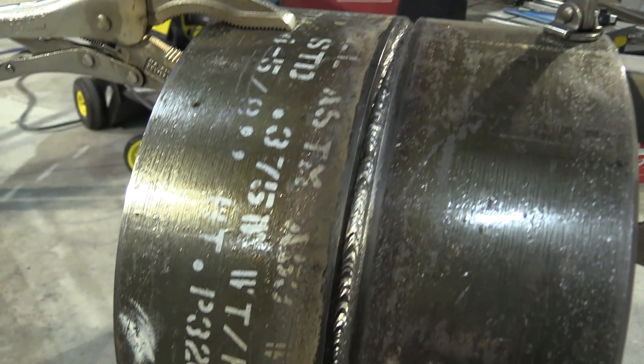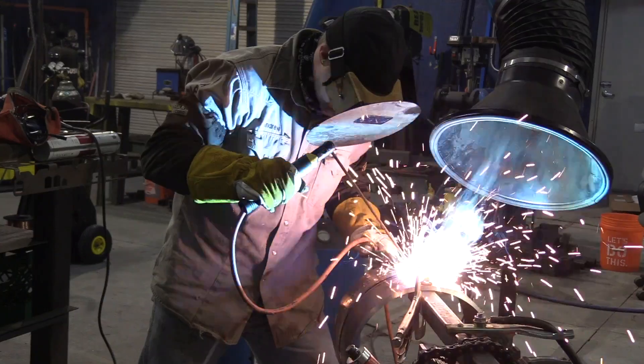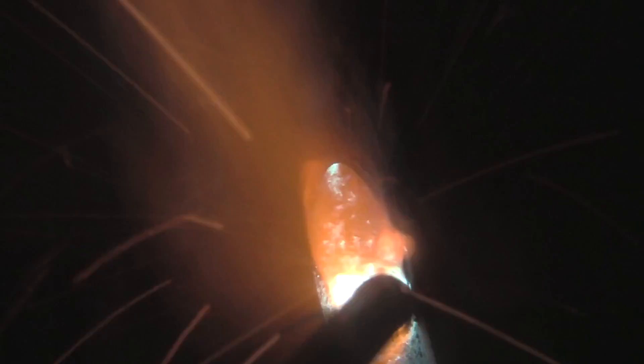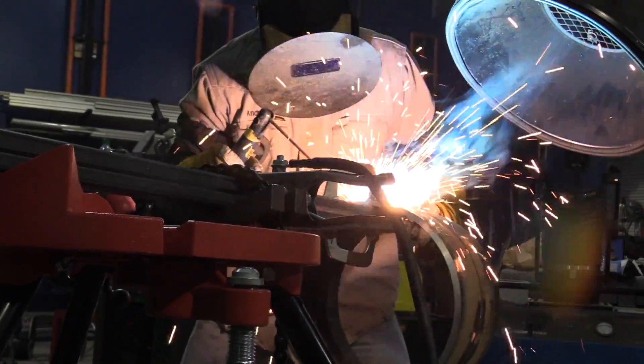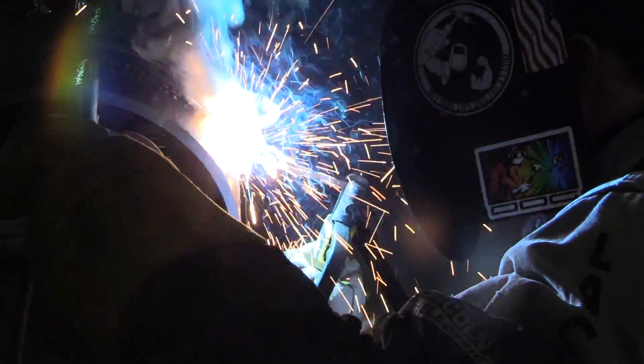Again, 3/16ths diameter 70-10 rods. The technique here is going to be pretty much the same, except there's no real concern about melting through the root now that he's got that nice, thick, heavy hot pass on there. Keeping that rod moving at a pretty good rate, trying to keep a favorable rod angle — a drag angle coming off the top, then more of a straight angle with a little bit of drag coming down vertical. The angle will change a little bit at the bottom, and again, the amount of whip and pause and how much he comes in and out of the puddle will change as he gets down on the bottom third or so.